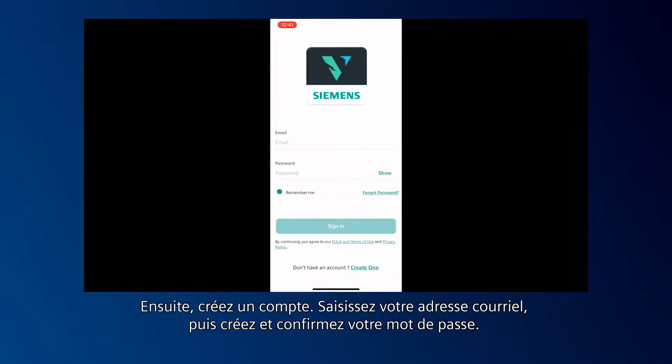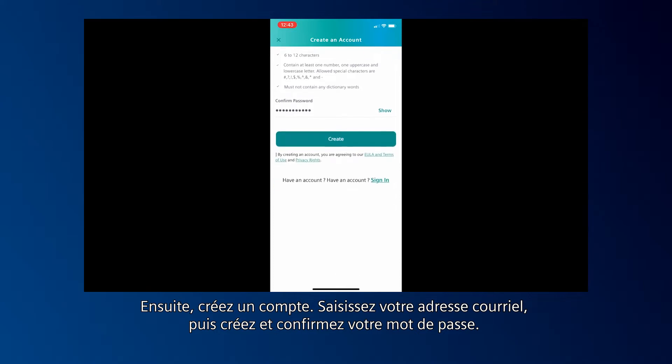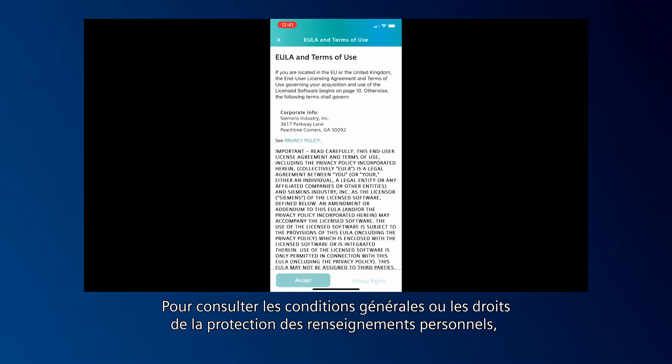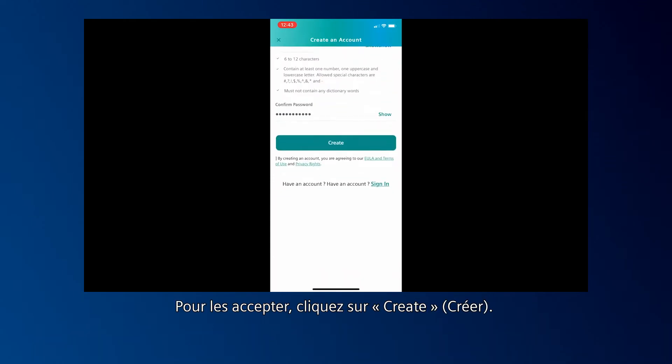Next, create an account. Enter your email and create and confirm your password. To review the terms and conditions or privacy rights, click the corresponding link. To agree, click Create.